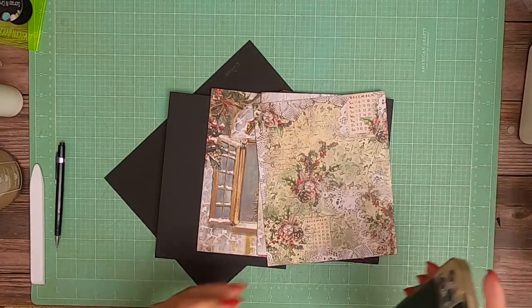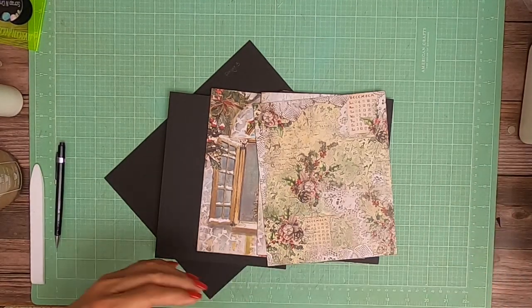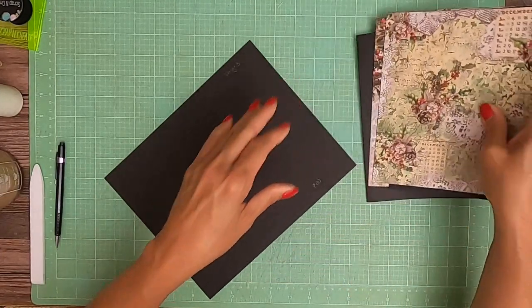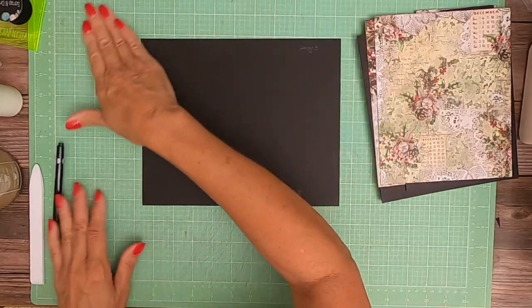Good morning everyone, it's Daphne from Scrap and Create. I hope everybody's doing well. We're going to get started on page three. Here we go.